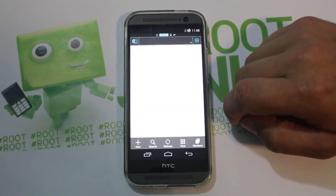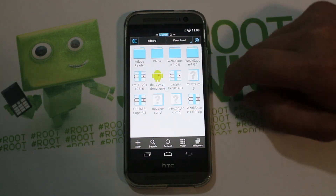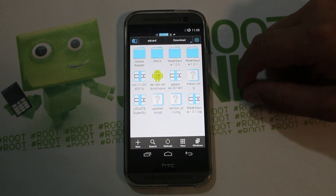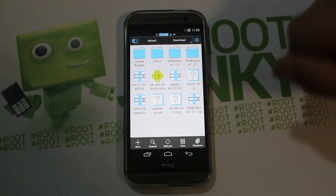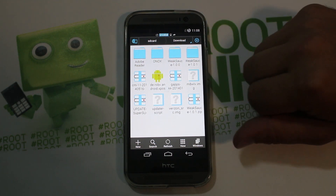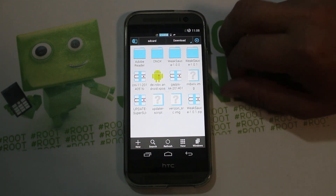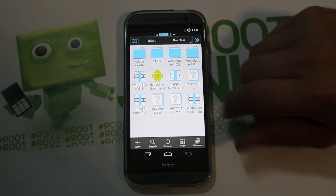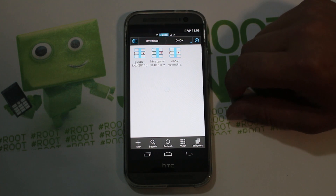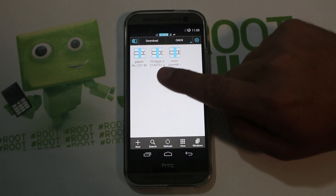There are some prerequisites you need to have met. One of them is an unlocked bootloader — make sure you have that accomplished. You also need your custom recovery installed. If you don't have those two things done, I'd highly recommend watching my other videos on this device. I have a whole playlist on XDA Developers, on rootjunkie.com, and on YouTube. Root access is always nice as well.